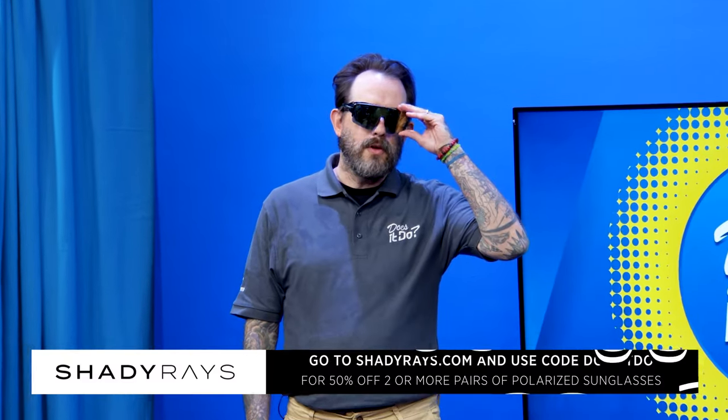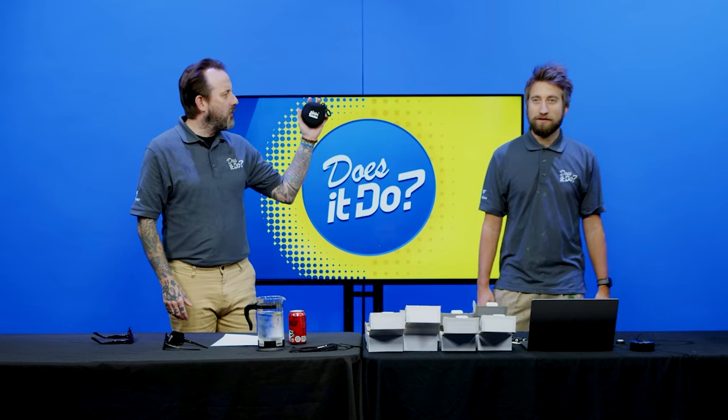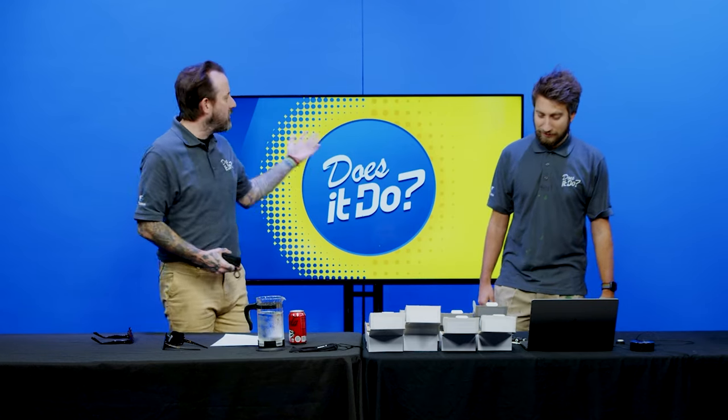This season of Does It Do? is brought to you by our friends at Shady Rays. I had two pairs of glasses on — that was a good move. Boom Tunes! Are they tunes? Do they boom? Find out today on Does It Do?